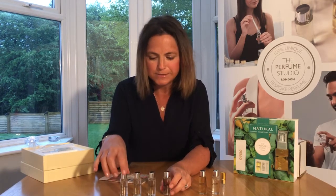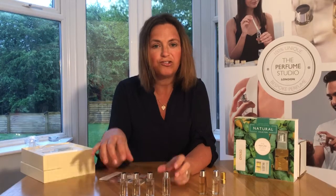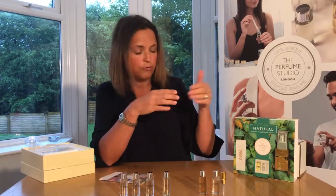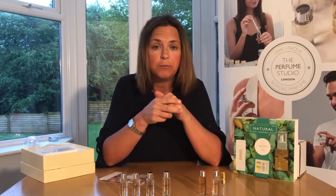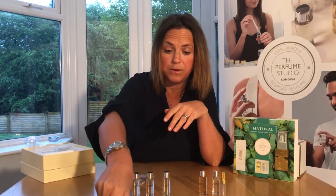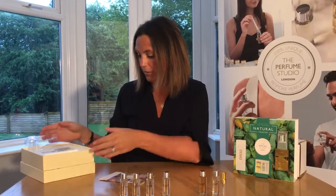If you're wondering about the numbers — why aren't they 1 through 6 — don't worry. We have a collection of 21 blends that we showcase when we do our nationwide classes, hen parties, or corporate events. These home collections are a selection of those blends. We have our natural collection, and we have other collections — fresh, floral, exotic, men's — which you'll be able to view in videos for those collections as well.